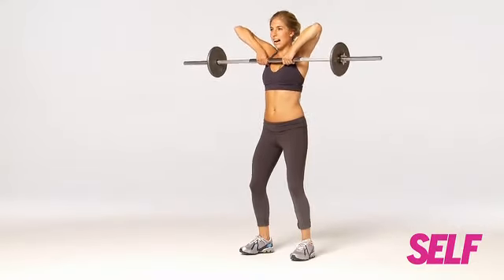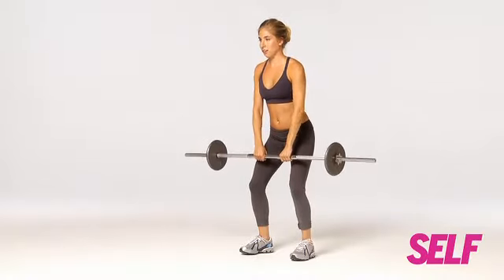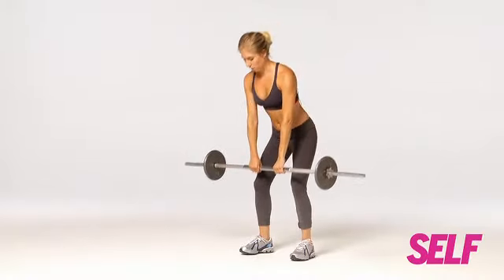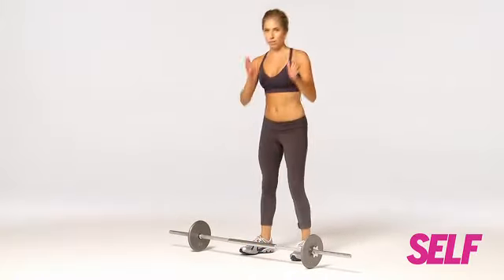And up, keeping a soft bend in your knees. Don't let your back arch up too far. And down and up and down. Place the bar back gently on the floor. Beautiful.